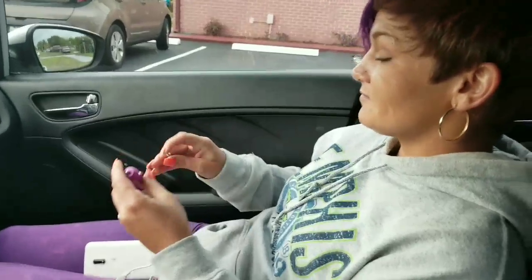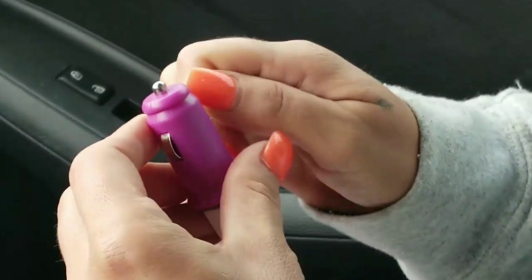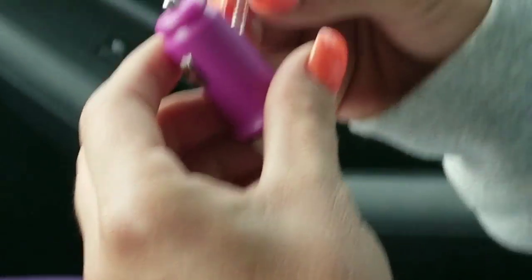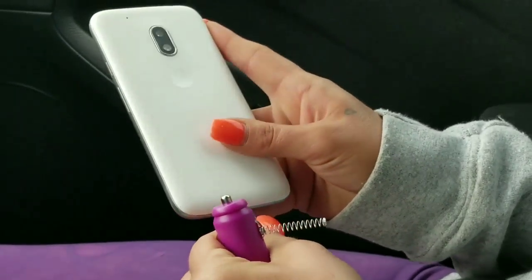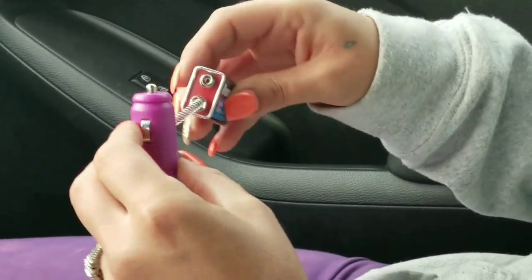You're going to show us how to jerry-rig up a cell phone charger? So it looks like she's got a spring attached to a car charger. Alright, so you plug the phone in — it's going to take a 9-volt battery.